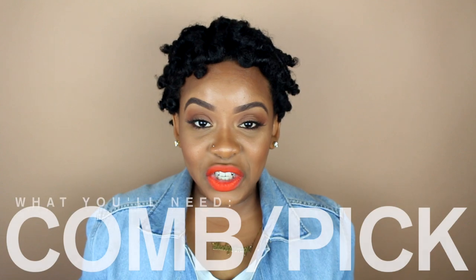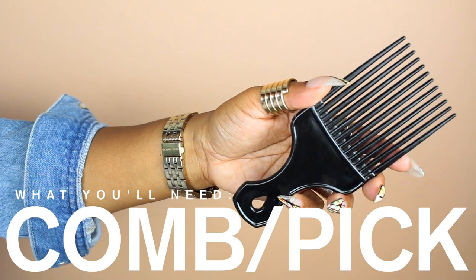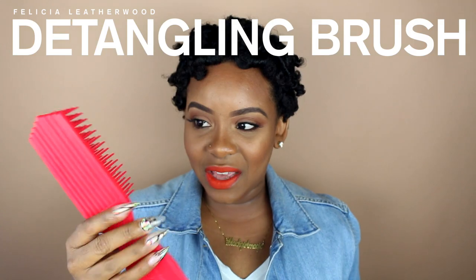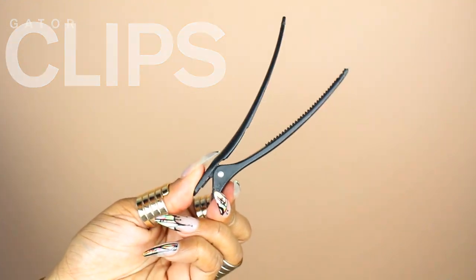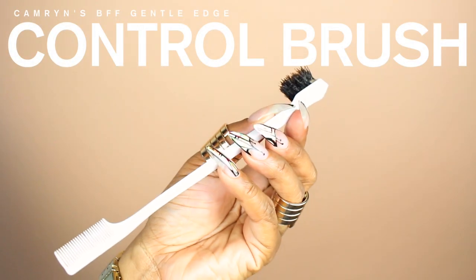Hello everyone! The tools you're going to need for this tutorial are a comb or a hair pick, a detangling brush — I'm loving the Felicia Leatherwood detangling brush — and you're also going to need some hair clips for when we part and section our hair, and finally an edge control brush for styling.